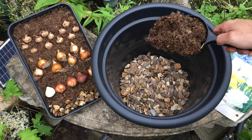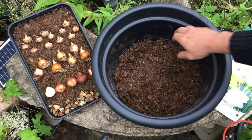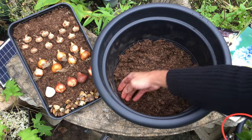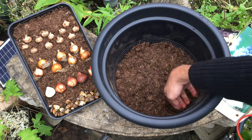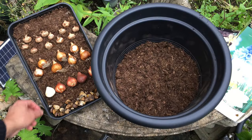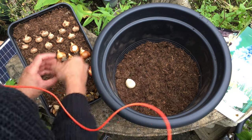Next we'll add in our first layer of compost. When you've added your first layer in, just press the compost down slightly — don't push it down too hard but just firm it in. In the bottom layer I'm going to add in my tulip bulbs.